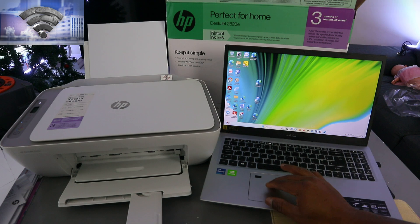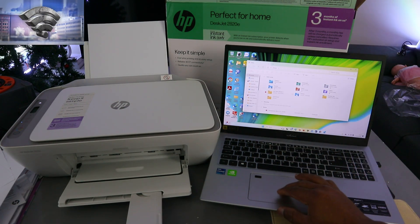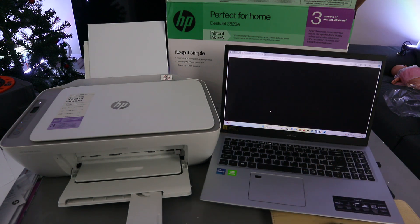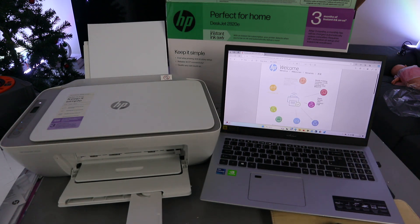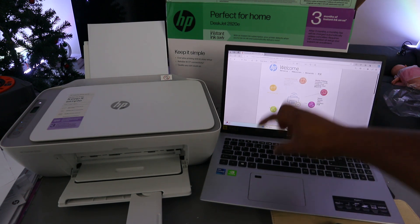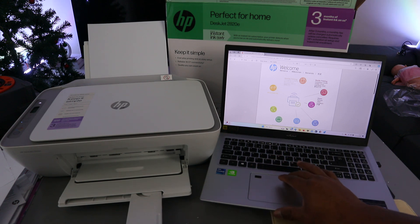The first way is to go to your file, then go to where you saved the document you want to print. The document I want to print is a recent document. To print it, you need to go on top and select the printer, or select Control+P from your keyboard — select print on top.